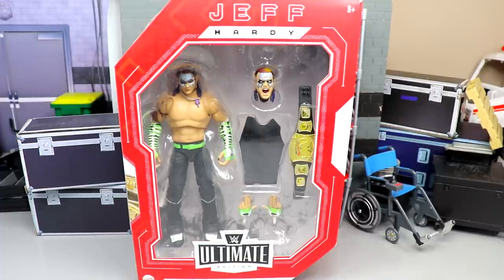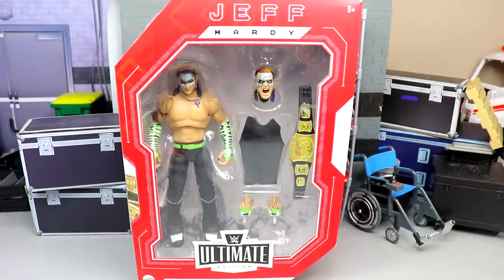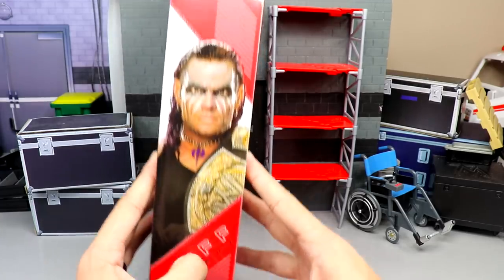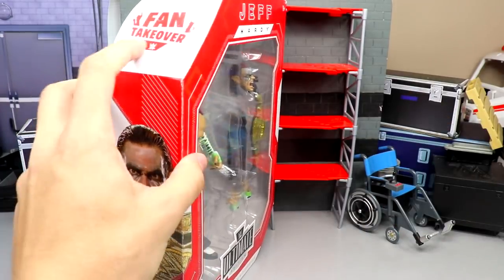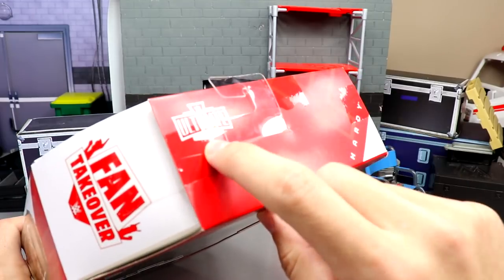Let's go ahead and dive in. As you can see, there's a front viewing window — looks pretty good. You've got the Ultimate Edition logo down here, Jeff Hardy's name spelled at the top. You'll notice this box is a little bit different compared to other Ultimate Edition boxes: it has a red face instead of the white face. Spinning to the right, you've got a beautiful image of Jeff Hardy, his name down here, and at the top of this shoulder piece they actually put the Fan Takeover logo.